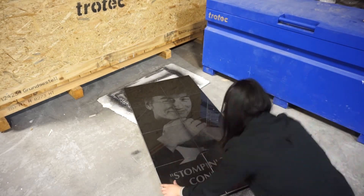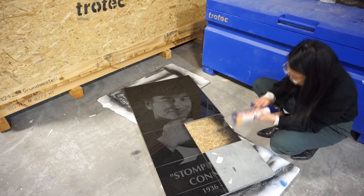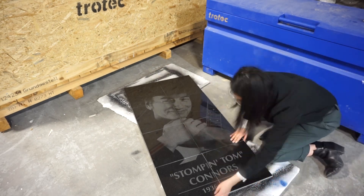We then took a sheet of 24 by 48 inch plywood and spray painted it black. We then placed our tiles on the plywood and attached them using industrial adhesive.